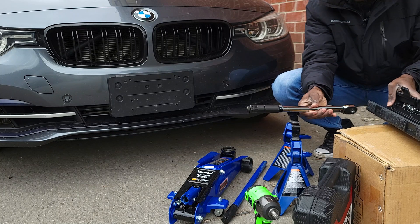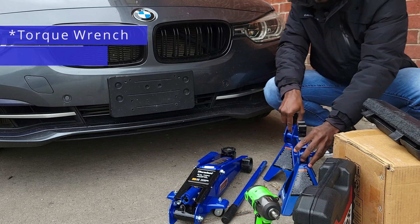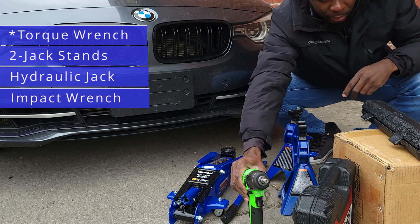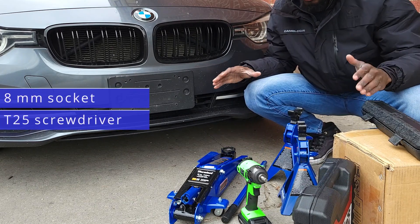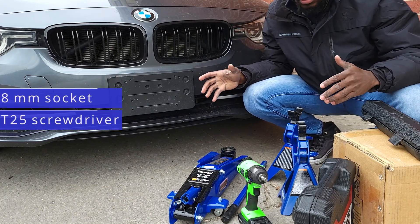You will need a torque wrench, a jack stand, a hydraulic jack, an impact wrench, and of course some tools. I want to show you step by step exactly how you can get this done, so let's get started.